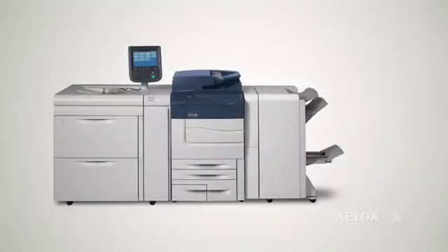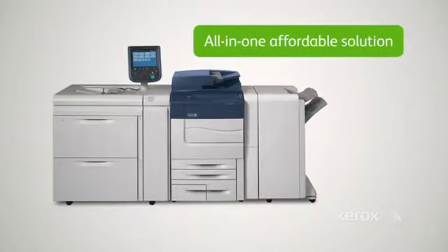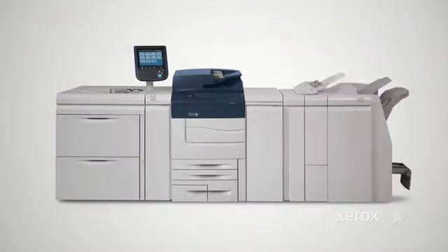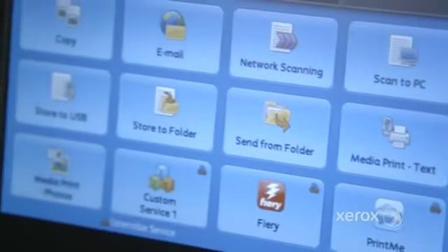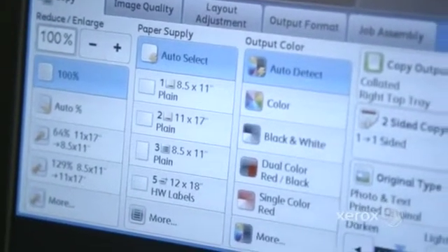The C70 provides application versatility and professional image quality. It's an all-in-one affordable solution that can boost productivity in any environment. Print, copy, and scan, including on-screen preview and USB standard or email.